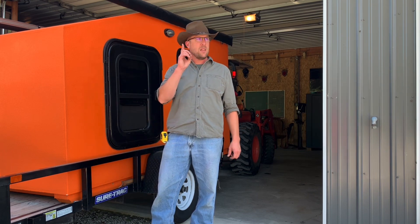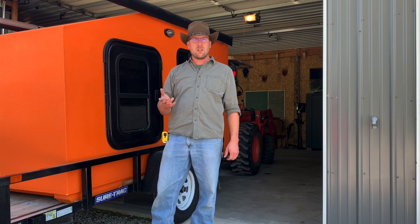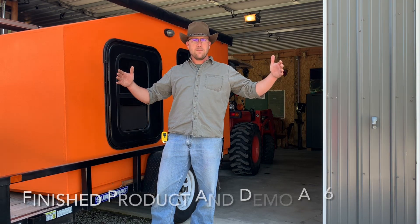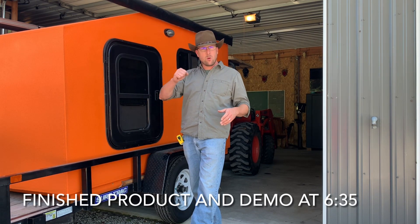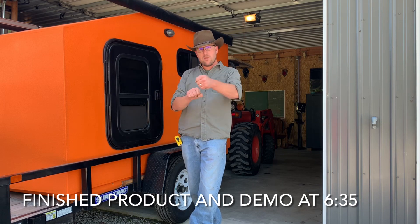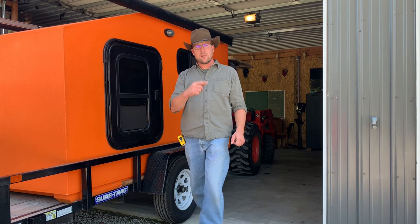However, I do want to be able to move it around in here. So in today's video I'm going to build a little dolly that will have a couple wheels on the back side and I'll be able to use my floor jack on the front to steer this thing around in the shop. Let me show you what I mean.